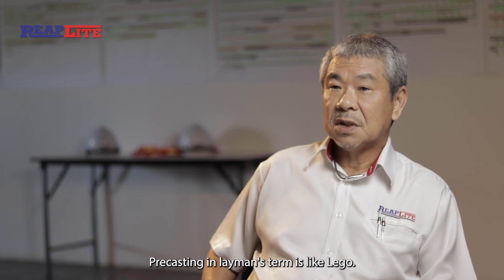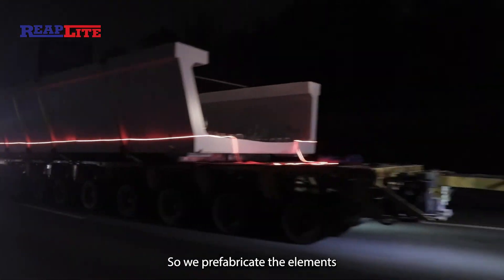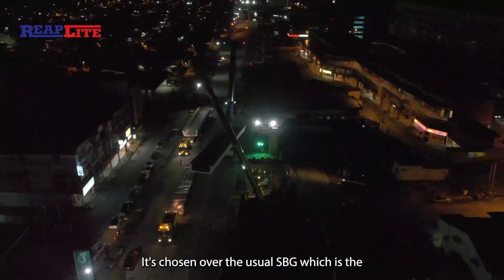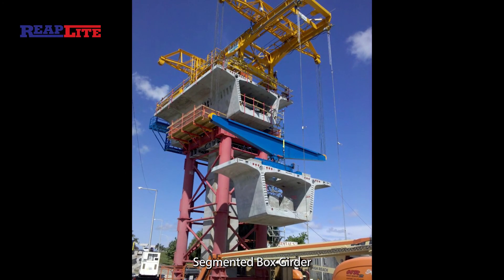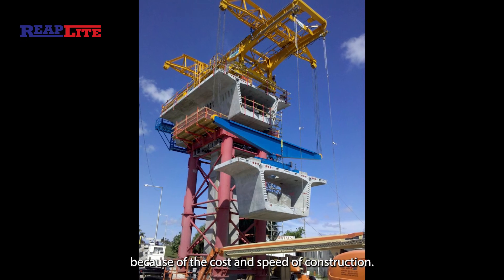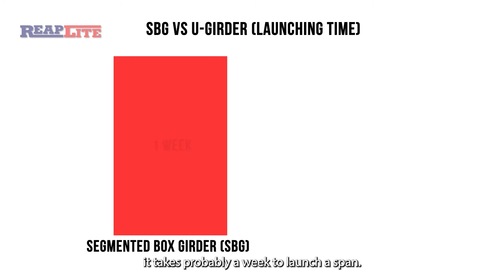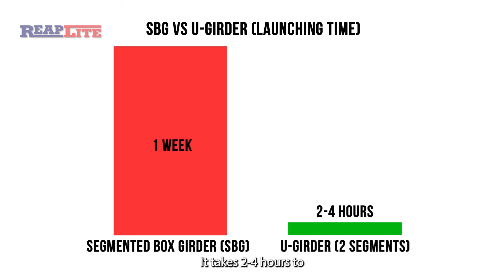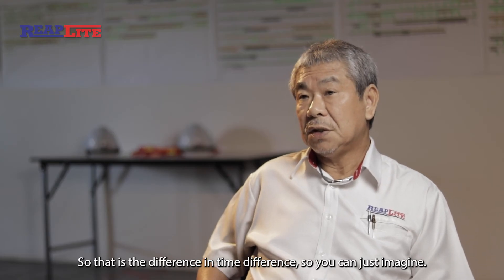Precast construction in layman's terms is like Lego. We prefabricate the elements, send them to the site, and install them there. It's chosen over the usual SBG — the Segmental Box Girder — because of the cost and the speed of construction. For the SBG, it takes probably a week to launch a span, whereas it takes only two to four hours to launch a span of two girders. So you can just imagine the time difference.